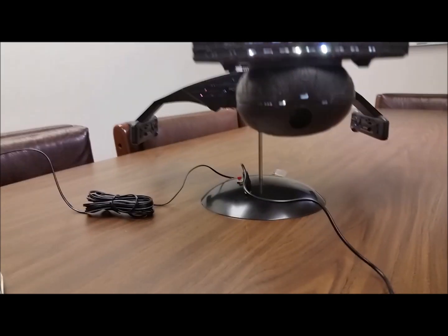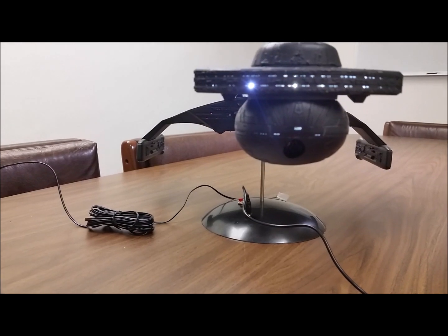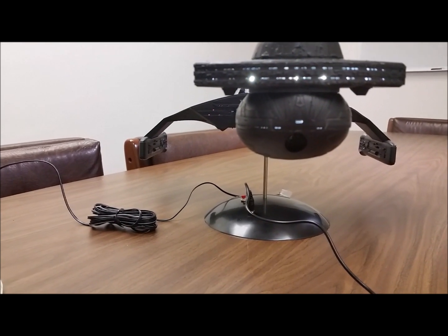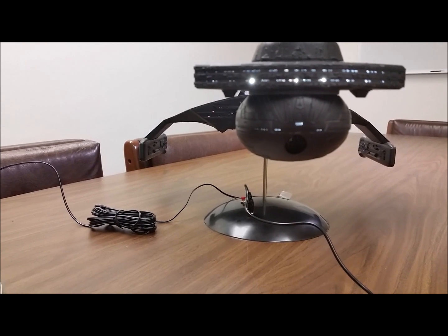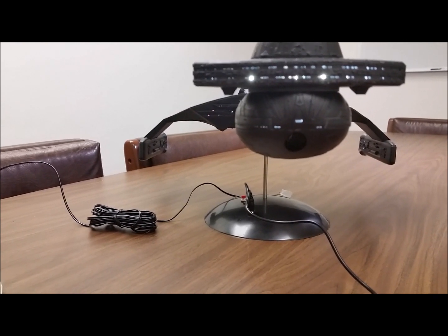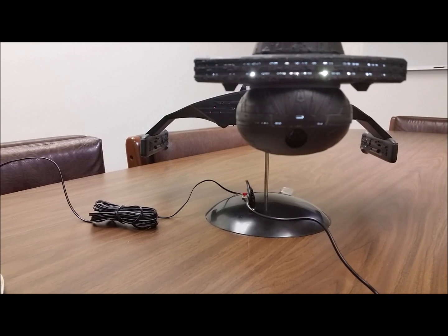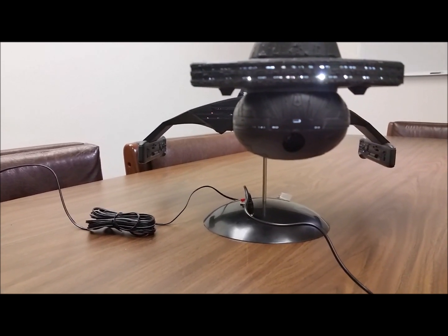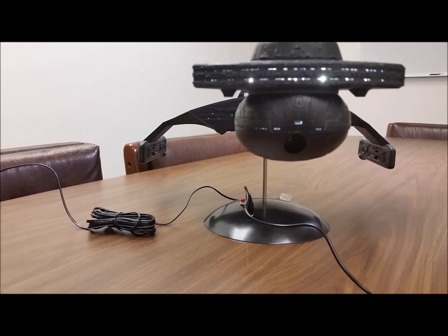I wanted to put the sound of the tube itself when it illuminates — it does have a cool sound — but it was mixed in with the music, so it's a no-go, guys. I did have room in the sound chip to add that sound, which would have been easy to do, but I couldn't do it.